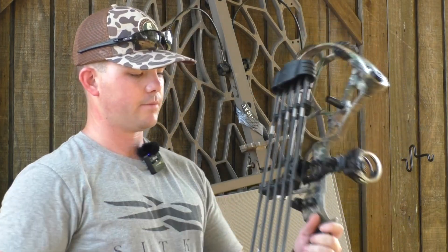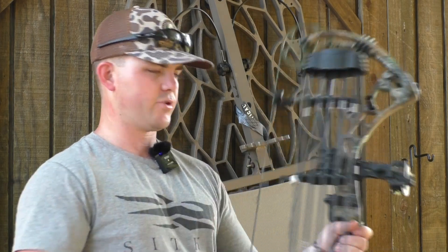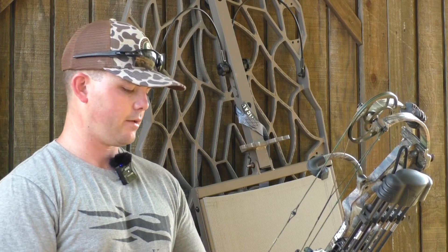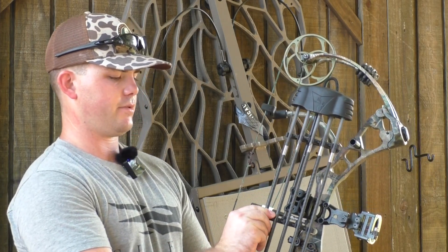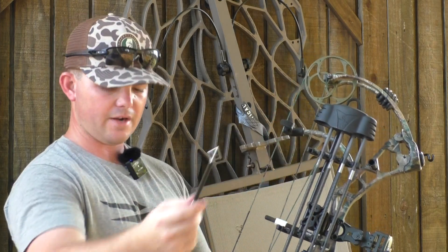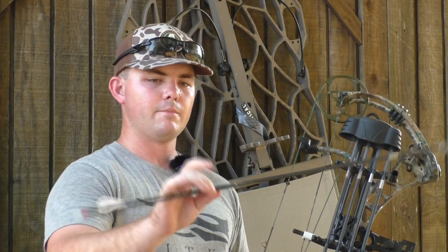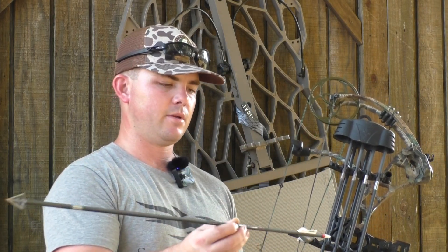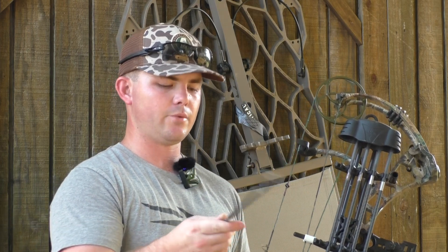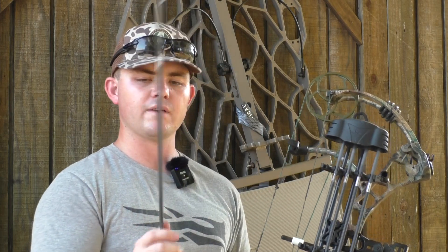This is the stabilizer that came with it — not sure what it is exactly, but I'm sure it's Trophy Ridge since Bear and Trophy Ridge go hand-in-hand. My arrows — I've been using these for two years now and they're my favorite arrow. They are the Carbon Express Maxima, and it's a 350 spine. I use the Blazer fletchings, which is pretty standard — I think a lot of people do. The nocks are the same ones that come on them; I've never changed those.